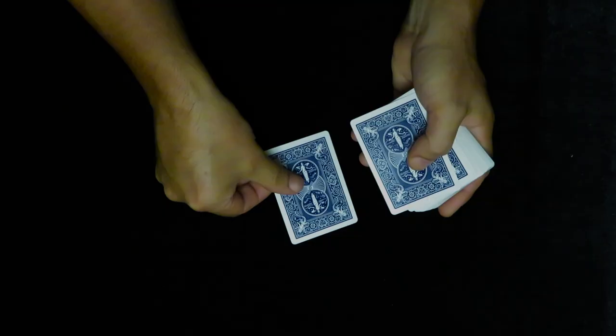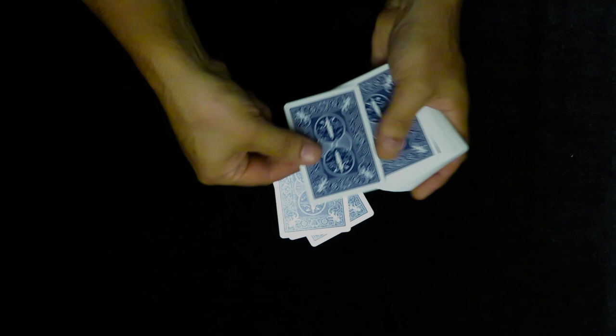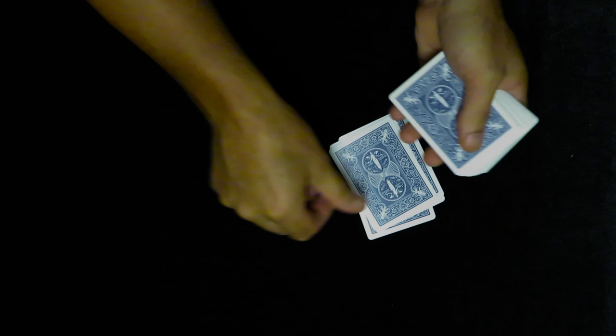Not physically from the pack — you're going to do it mentally, so you can have a free choice of all 52 cards. Any one of them, it's your choice. Once you've got a card in mind, we need you to simulate something physical and visual. For example, if you chose the four of diamonds, you're going to count four cards to represent the value — so one at a time you would deal one, two, three, four — and then drop the pack on top. I'm going to turn around so the spectator will deal silently, slowly and deliberately.